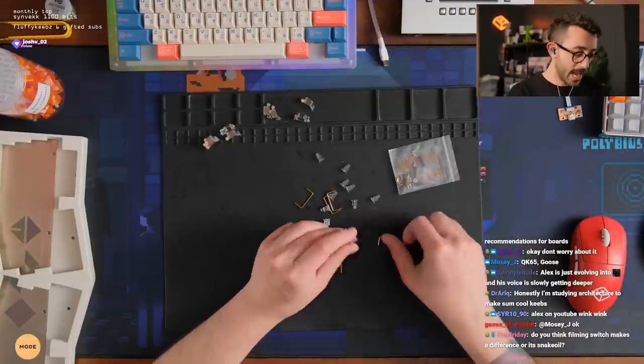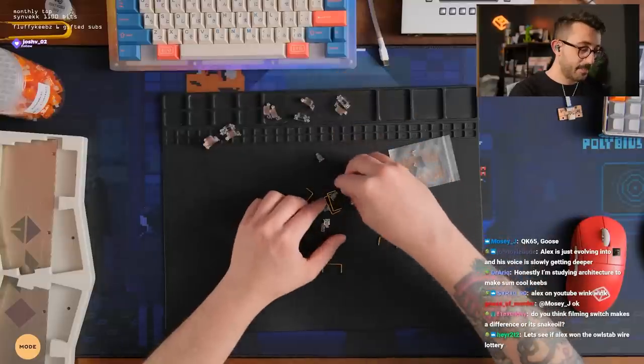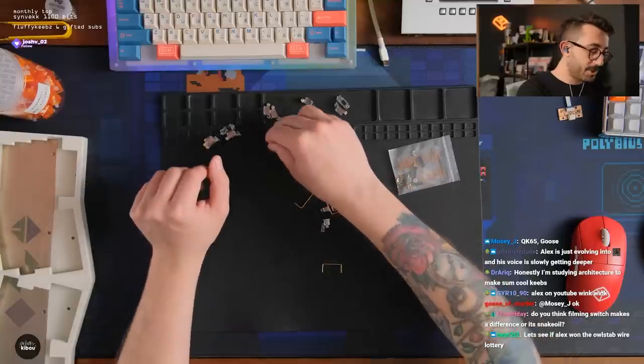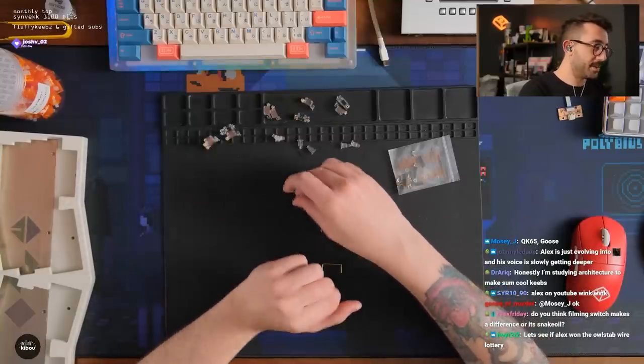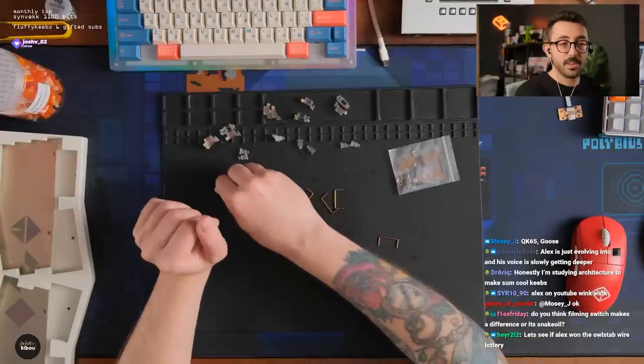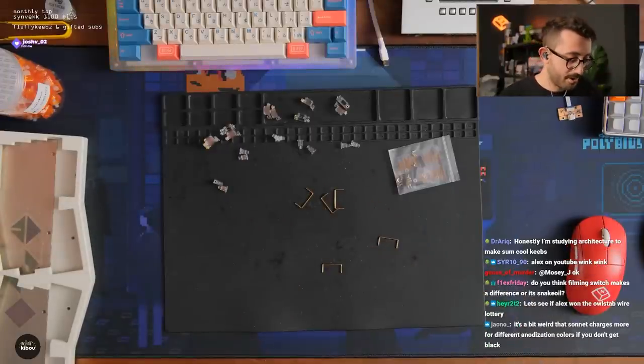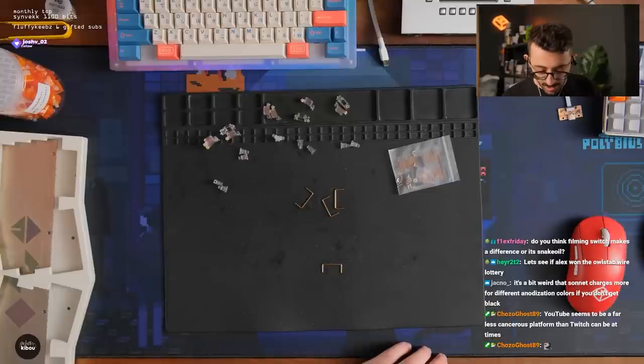Do you think filming switches makes a difference or is it snake oil? It's definitely not snake oil, but I'd say it's not a big difference — it's not a game-changing difference on the majority of switches. You won't have to on the majority. Let's see if Alex won the Owl Lab stab lottery — luckily these are just two, so all of these should be fine.